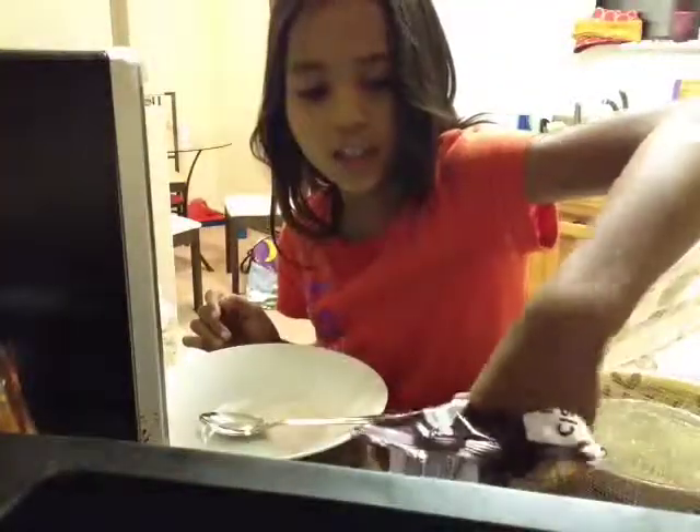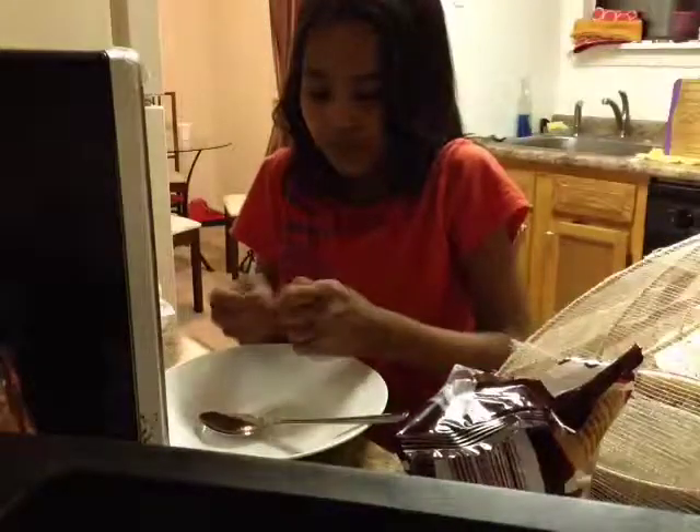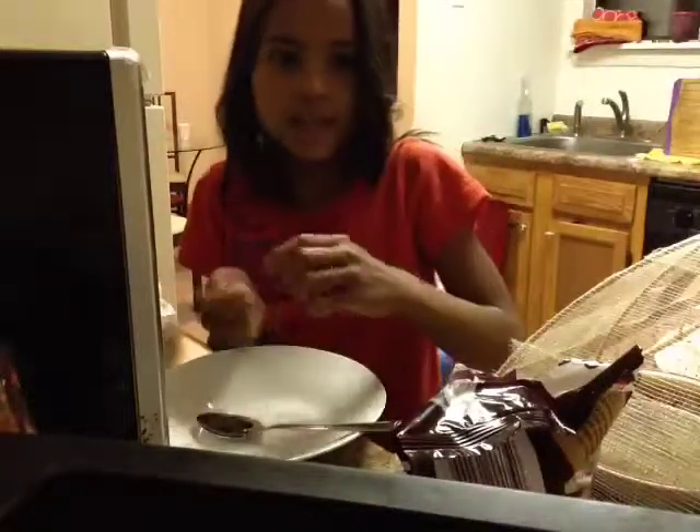So take your bowl, then put in your chocolate. They're just in wrappers, so I'll fast forward.